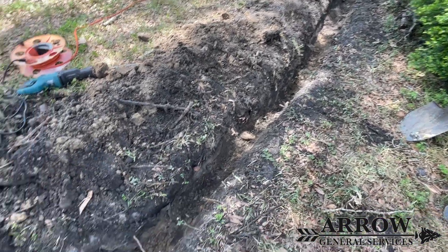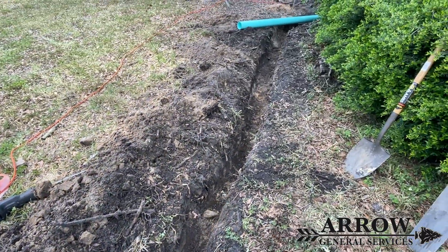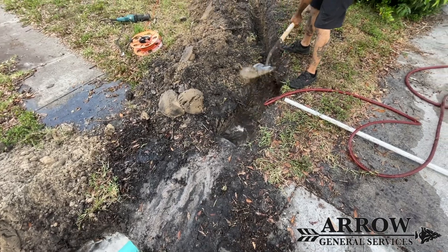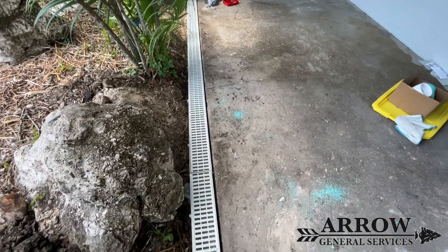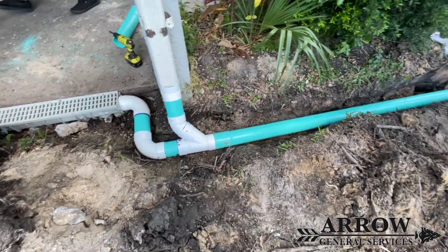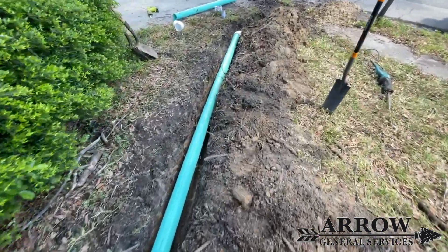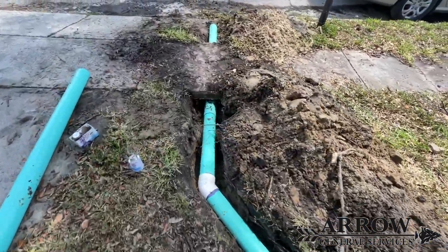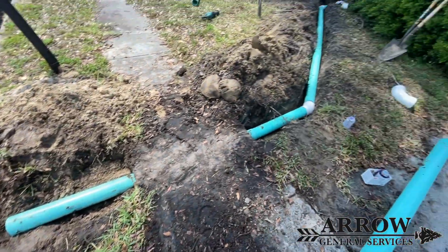Now that we got all the tree roots out of the way and got our trench dug, it's time to go underneath the sidewalk. For this process we used a water hose with a one inch PVC pipe and just used that to blow our way through. Then we went ahead and put the four inch pipe underneath it. This is the completed pipe work — the entire drain run goes from the front of the front door all the way underneath the sidewalk, and then it daylights right where the ground gets low at the edge of the driveway.